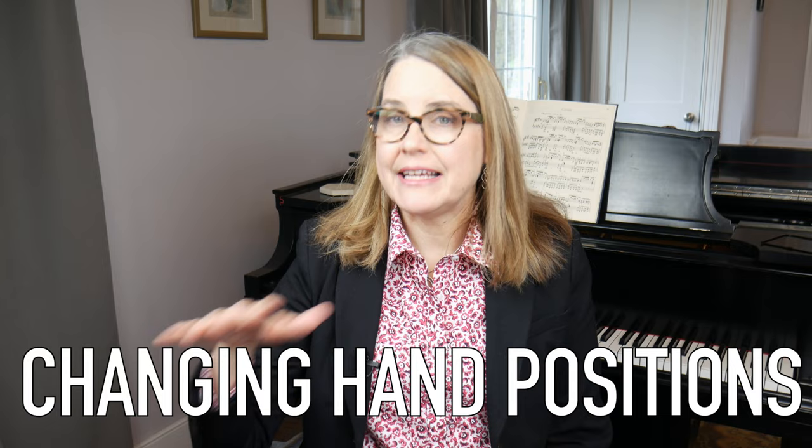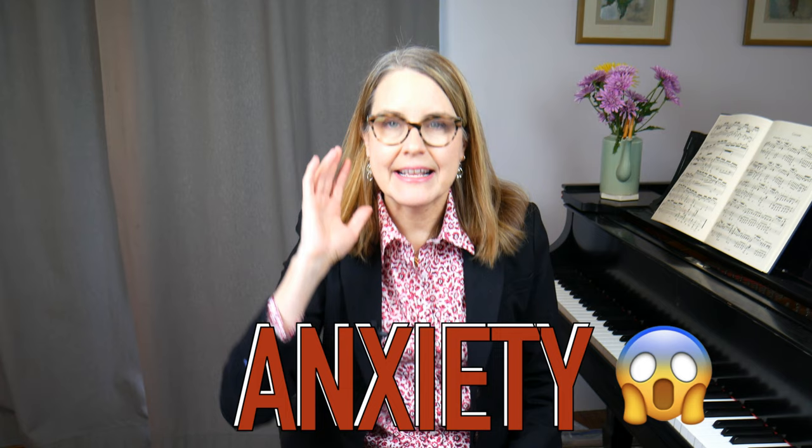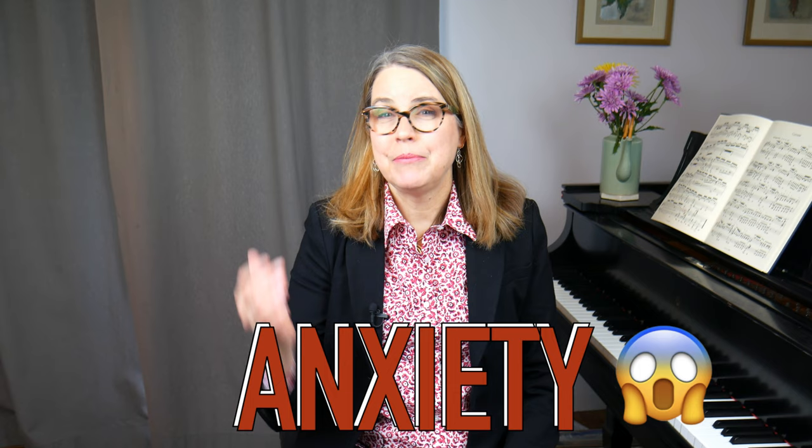I've made a pretty good case for why you should play without looking down, but if it's so important, why don't we just automatically do it? I think there are two main reasons. First, there's a lot of moving around between hand positions — you have to play a note down here, then move up here, then back down, moving all over the keyboard. The tendency is to want to double-check that you're about to play the right note, so you look to make sure you're over the right notes when you change hand positions. The second reason is anxiety — it can be a little nerve-wracking to play but not watch what your hands are doing.